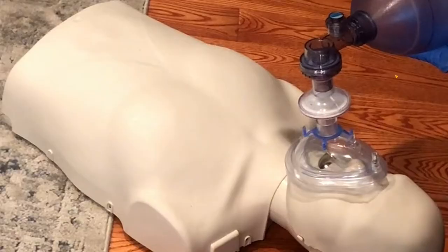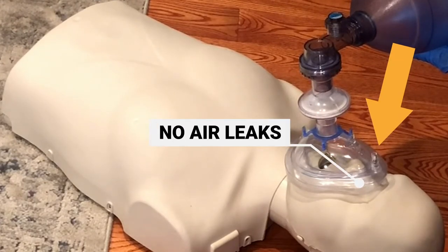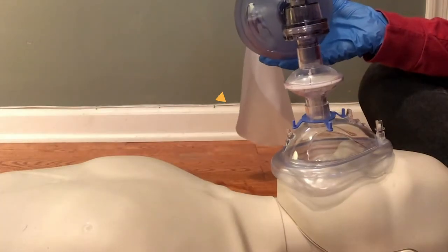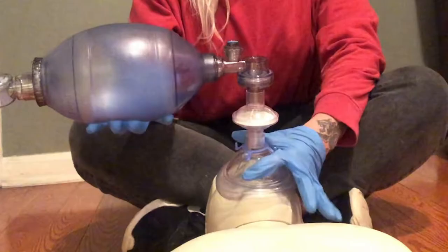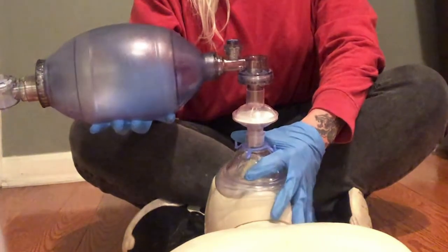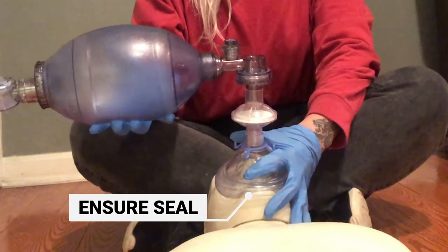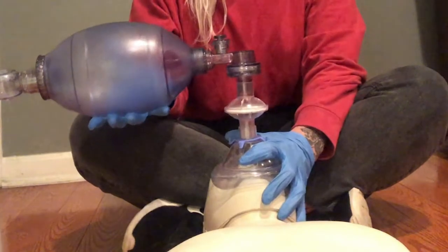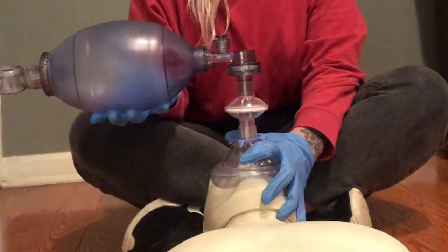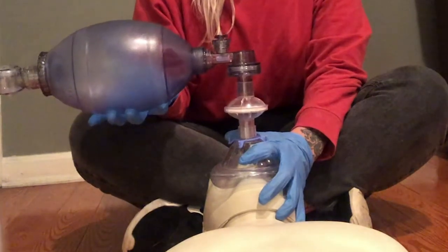Place the nasal portion of the mask over the nose high enough to cover the bridge without air leaks. Make sure the mask isn't touching the person's eyes. Next, cover the bridge of the nose and the person's lower lip with the mask to achieve a proper seal. Grip the mandible with the three fingers of the E grip and pull the chin into the mask, creating a seal and opening the airway. Lift the chin with your E fingers to make sure the airway is open. Be sure to pull up only the bony parts of the jaw, because pressure to the soft tissues of the neck or under the chin may obstruct the airway.